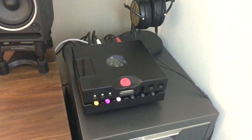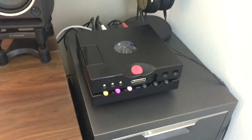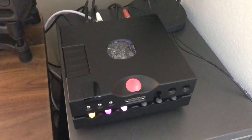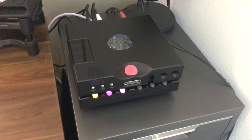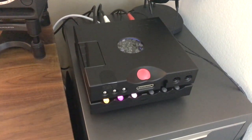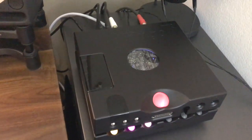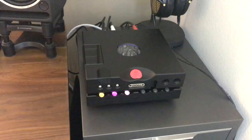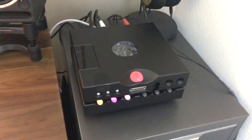Hey folks, it's Tristan. I am up and running with the Chord Hugo TT2 and the Chord M Scaler. Just got them in today and got them set up. I unboxed these with white gloves on — that's how OCD I am. I didn't want to fingerprint the nice anodized black aluminum Chord products. It was like a kid on Christmas morning.